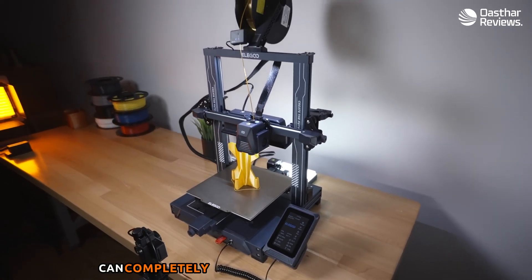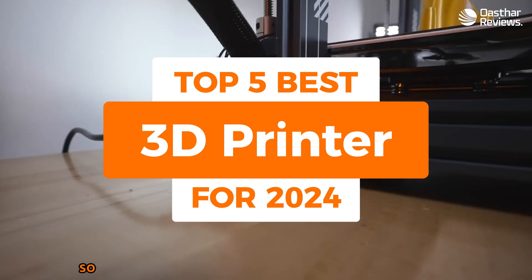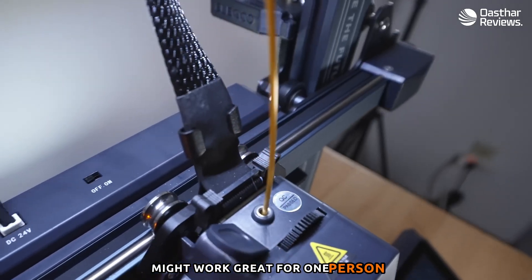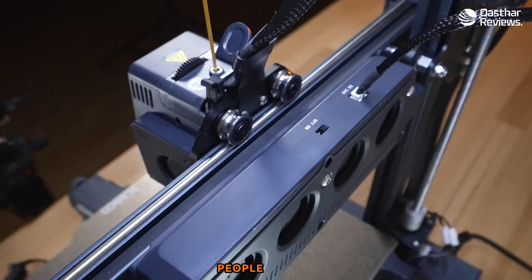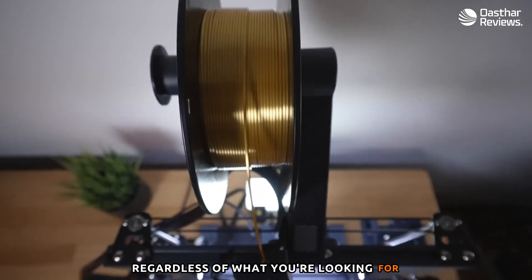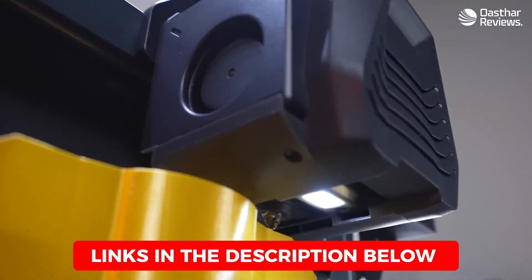Having the right 3D printer can completely change your printing experience. In this video, I'm breaking down the top five best 3D printers so you'll never have to suffer through bad print jobs again. A 3D printer might work great for one person but might not be the best for you, since most 3D printers are not made with the same people in mind. I've included options for all types of situations, and links to find the best prices are in the description below.